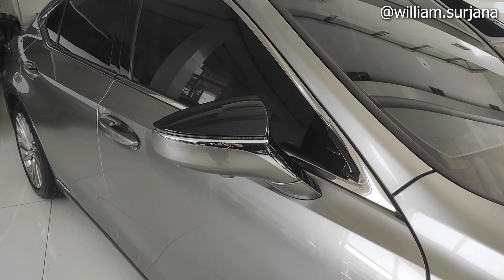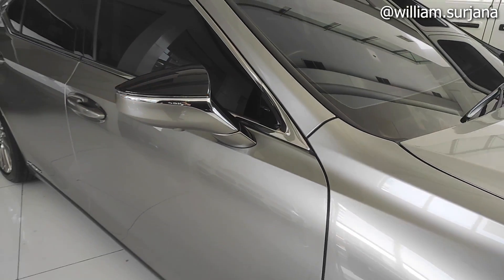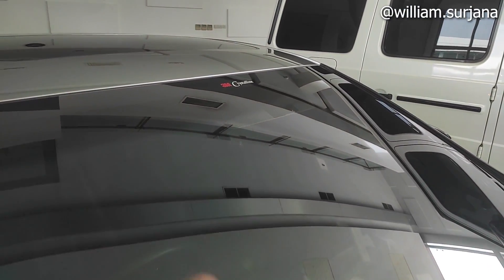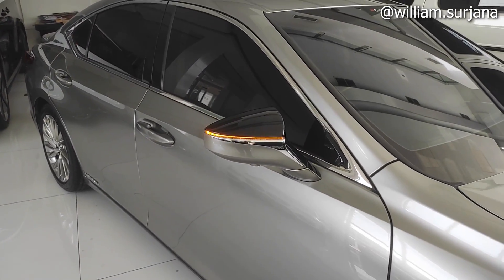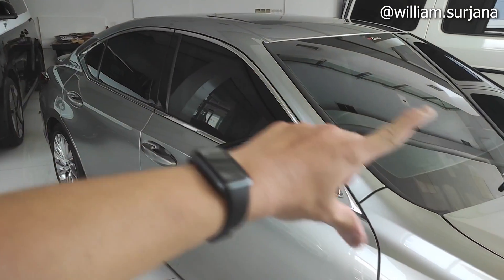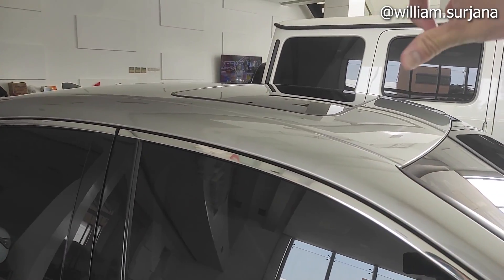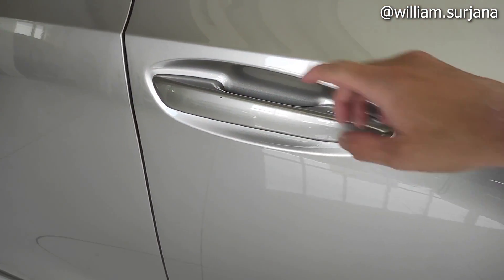Spion-nya kombinasi ya, yang di atas hitam, di bawahnya semuanya warna body. Di pre-facelift ini belum ada TSS ya, begitu facelift dia sudah dapat fitur radar. Window trim-nya chrome. Dia juga sudah dapat sunroof. Handle pintu semuanya body color dengan aksen chrome.